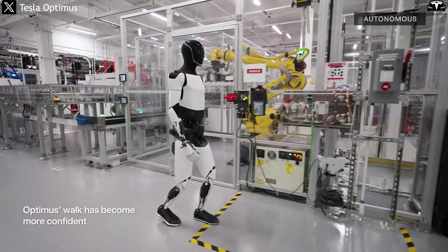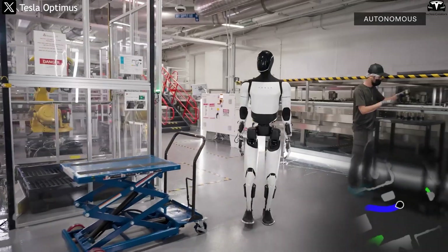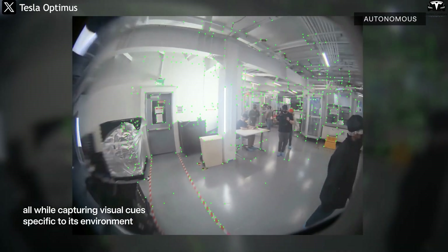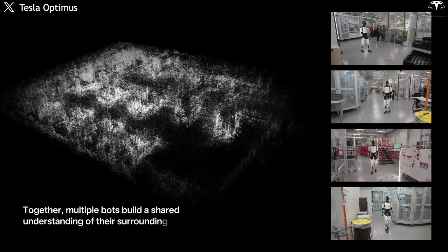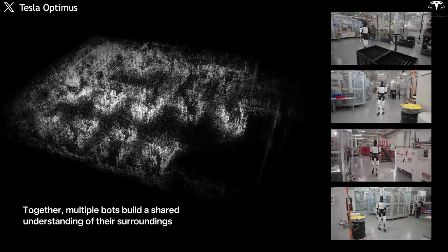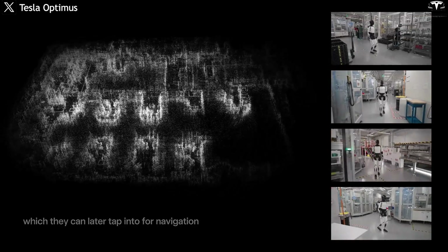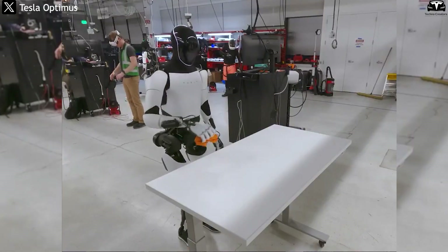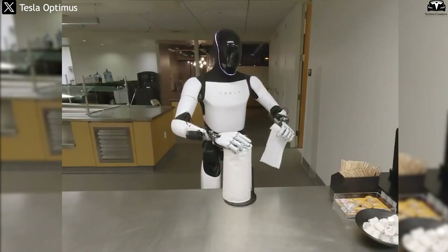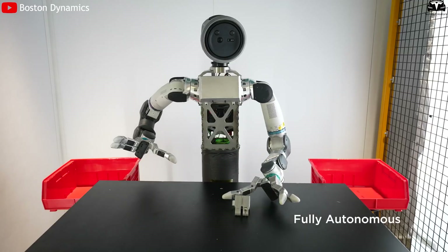Another reason the bot is so quick and efficient is its remarkably accurate environmental awareness. With eight hidden cameras around its head and torso, along with depth sensors and force sensors at every joint, it can calculate the exact distance from table to wall, spot a stray slipper under a chair, or even avoid knocking over a glass when wiping the table. This allows the robot to operate very naturally in tight spaces, an area where many traditional robots fall short.